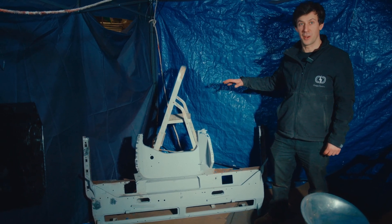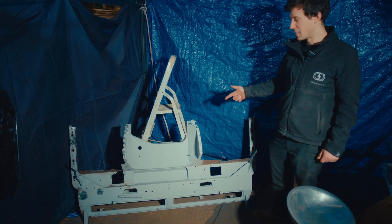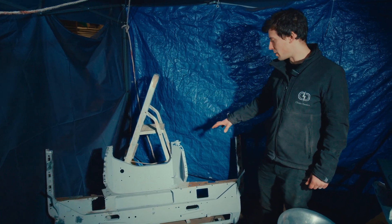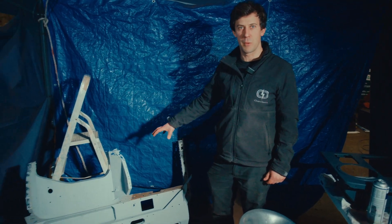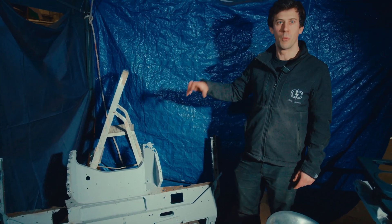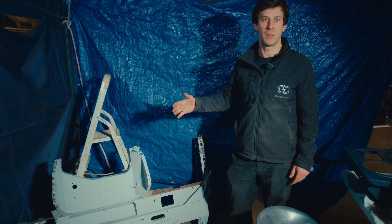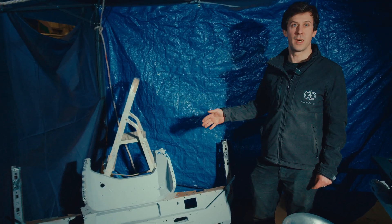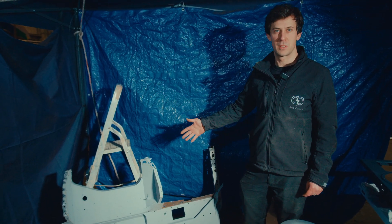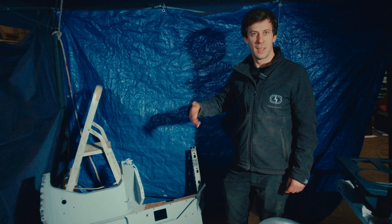Here we are in Freddo's office, our little pop-up paint booth. What we're looking at is the bulkhead for the Series 2A project. We've started the footwell replacement repairs and will carry on at some point, but getting further into repairing this bulkhead, there are just so many small areas of rot that need removing, reforming, and welding back in. Repairing this bulkhead is not going to meet the timeline of the project that we want to meet. So in this instance we've decided to get a new bulkhead.